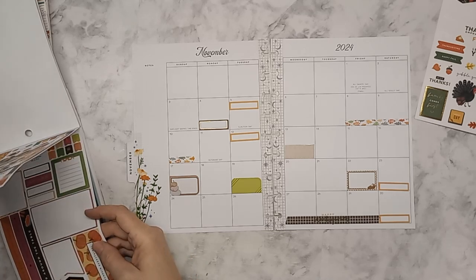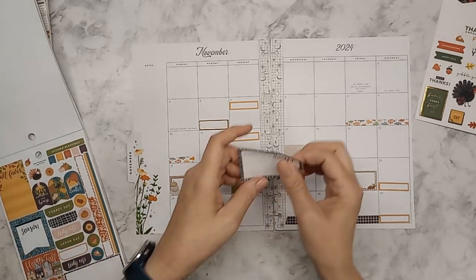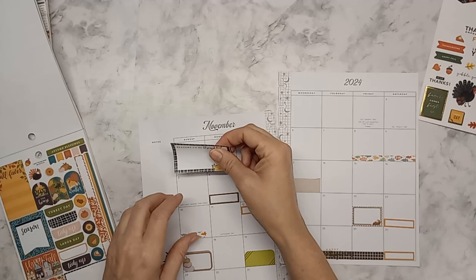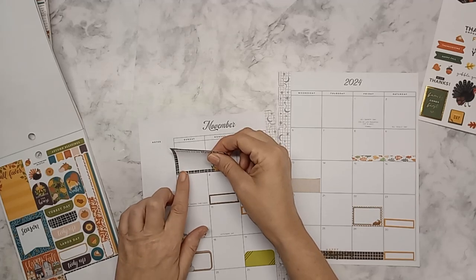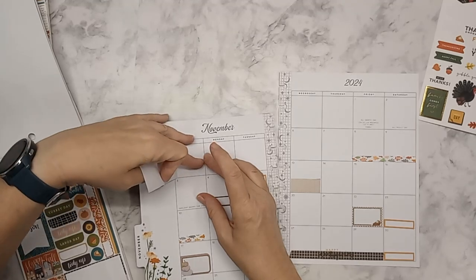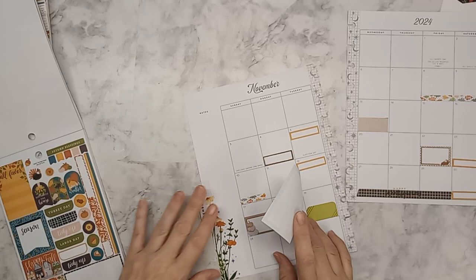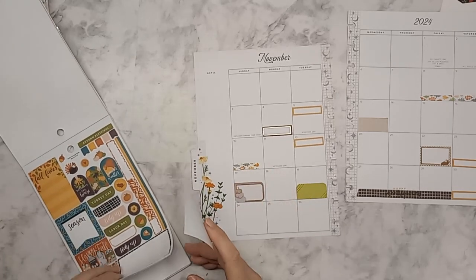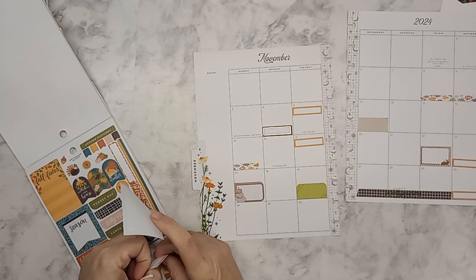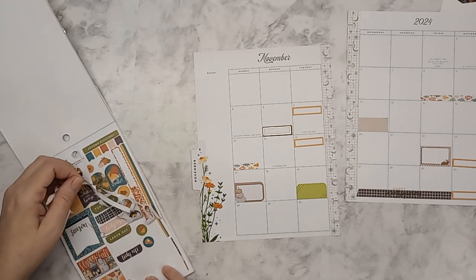I see 'pumpkin everything' and one that says 'reasons to be thankful' — I think at the end of the month I'll come back and add that. Oh wait — it's going to cover up the days of the week, so that's not going to work. Let me see if I can get this out of here so I can put it back on without a problem.